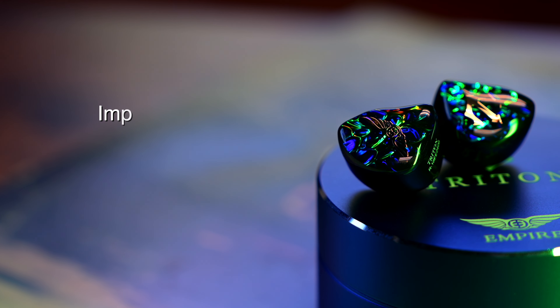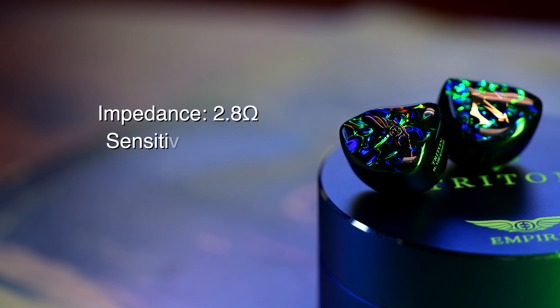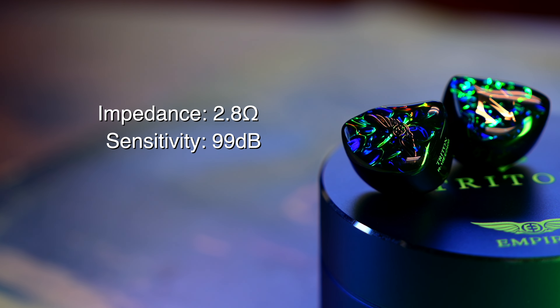In terms of technical specs, Triton's impedance is 2.8 ohms and the sensitivity is 99 dB. You might notice that's a very low impedance at under 3 ohms, but also somewhat low sensitivity, as a lot of IEMs have sensitivity over 100 dB. The low impedance means it's very easy to power, but the lower sensitivity makes it more difficult in other ways, and in general I found it's very sensitive to whatever source you plug it into.